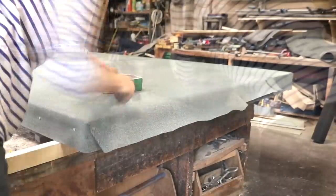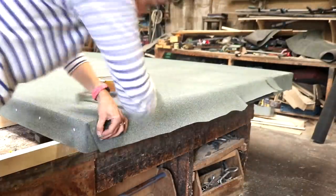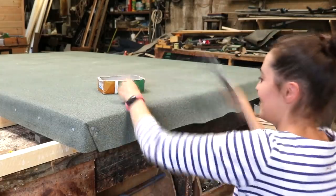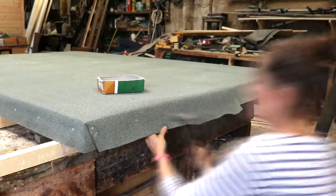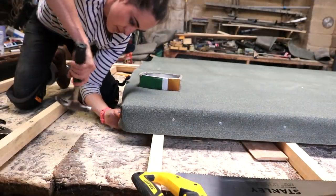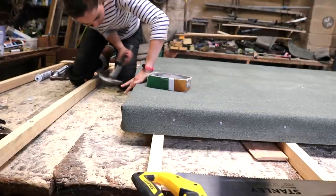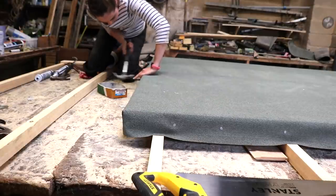And back to nailing down the rest of the overhang with more blanket folding as I go. And finally, this is where I got the knee pads out because I felt safe with the felt, but there's a lot of nails and screws on this workbench and I don't like pain.